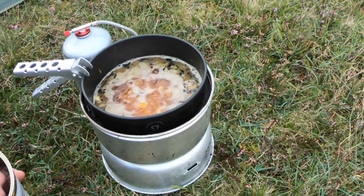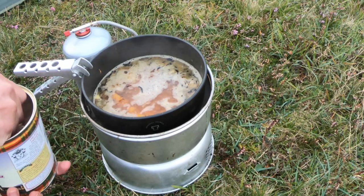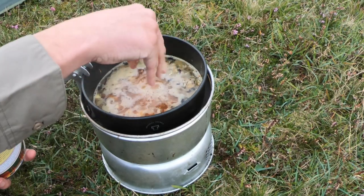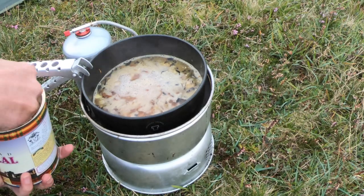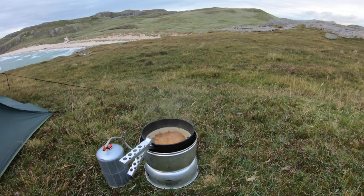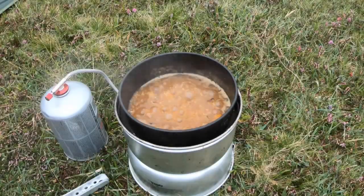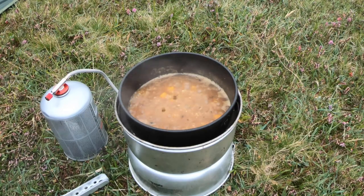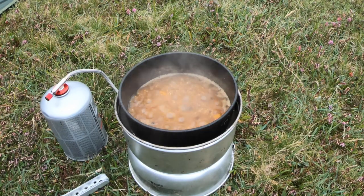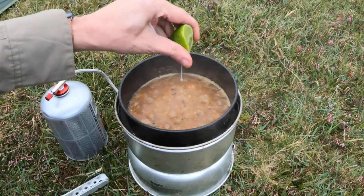Now I'm going to add a few handfuls of the pinhead oats, which I'm treating just like rice, and that should be enough for me. That's been simmering away for about 10 minutes now, so I'm going to put in some lime juice.